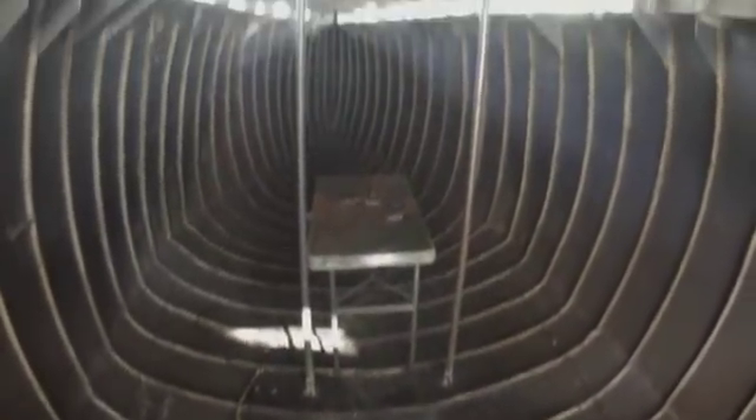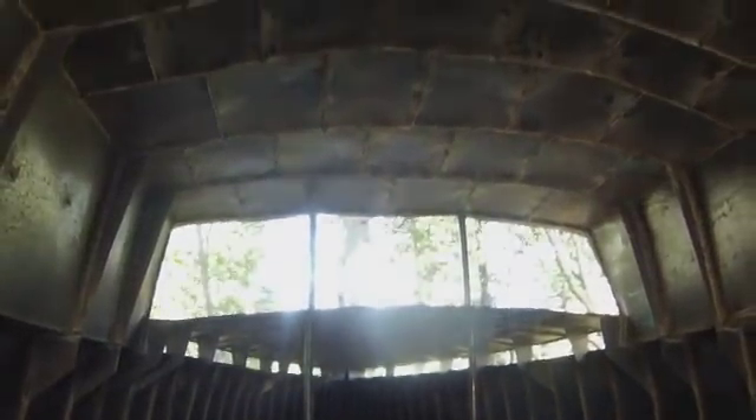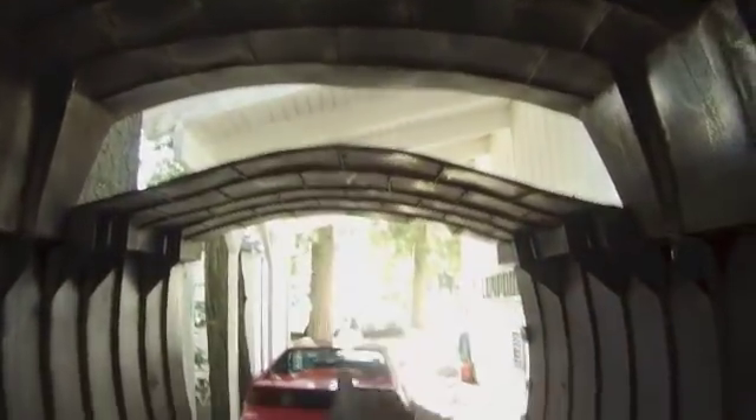Today I got the center supports in for the roof in the middle of the boat. I might put some supports in the back, but I'm not sure they need it as much as the middle of the boat does.